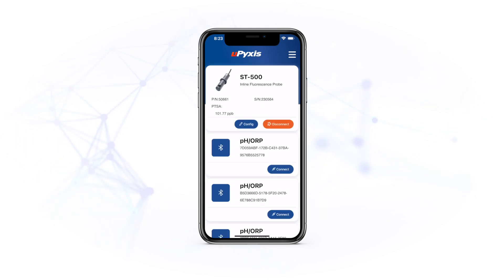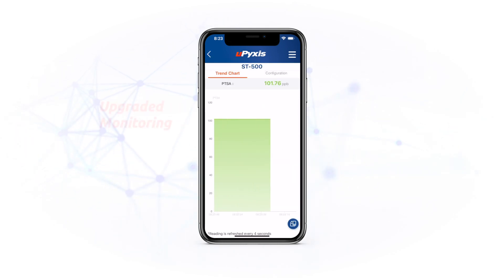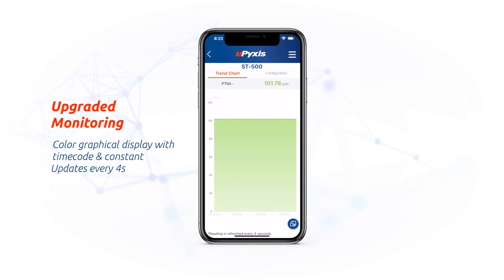To start, the UI got a massive upgrade. It allows you to quickly connect to your sensor and now offers a live color display for your monitoring capabilities, with a timecode and updates every four seconds.